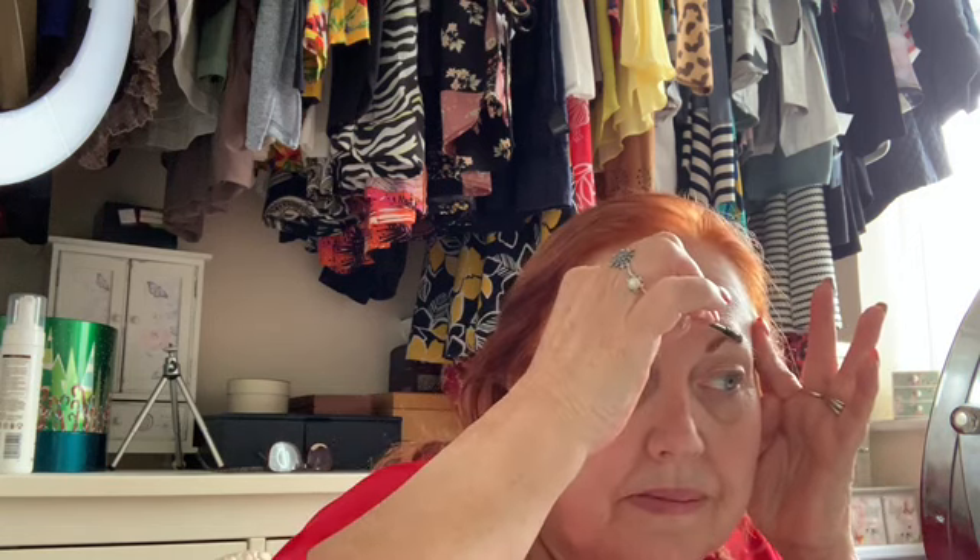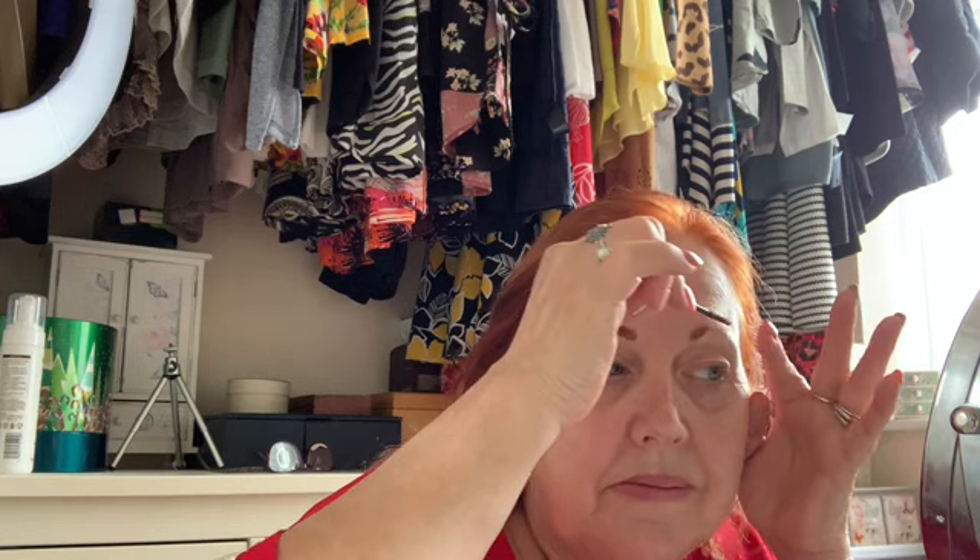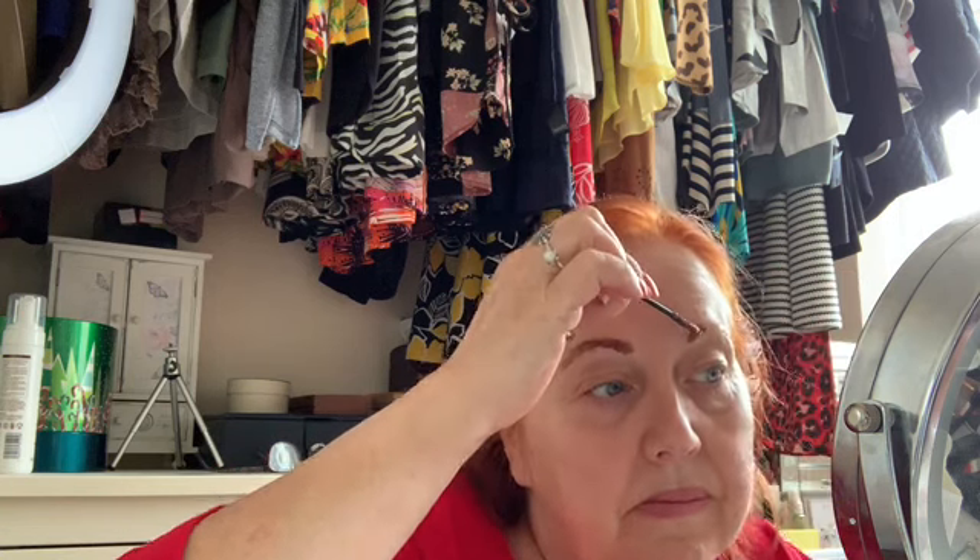I'm going to do exactly the same to the other eyebrow, going backwards and forwards against the growth of the hairs so that you get a really good coverage front and back of the hairs on your brow. It really is worth just taking your time doing this stage to make sure that you have covered the brows with the tint so that they're not patchy and you have covered the hairs properly.